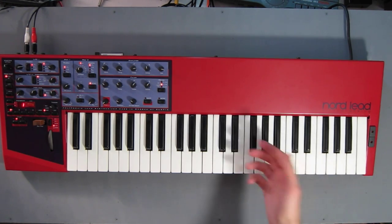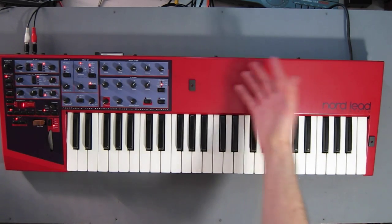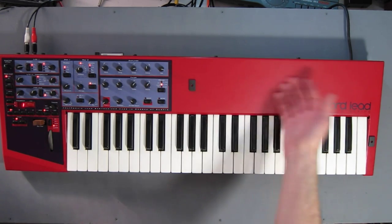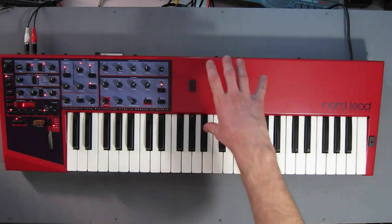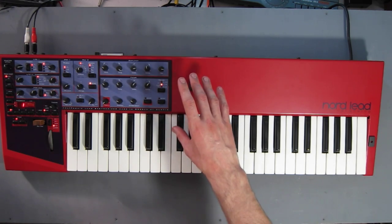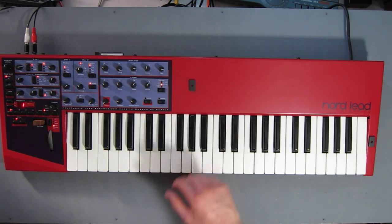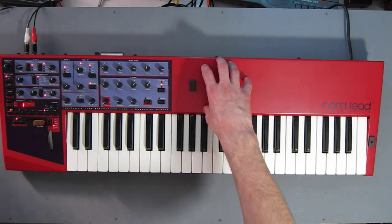It's worth mentioning that the body is steel. I actually have a couple of little magnets holding set lists for when I play live, so it's quite useful. A little area to pin bits of information — or blue-tack an effects unit — because this has no built-in effects. It's completely dry. So this is a really useful area to stick a chaos pad or some sort of effects unit.